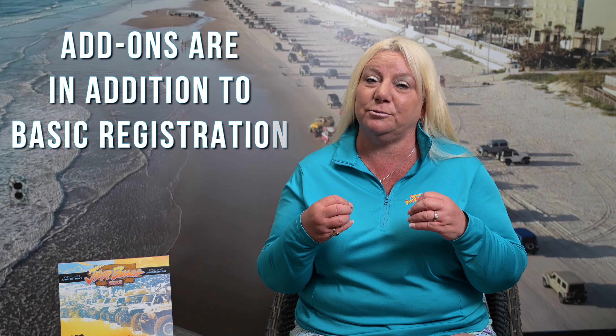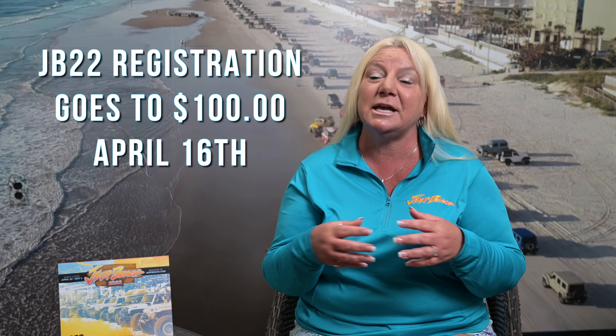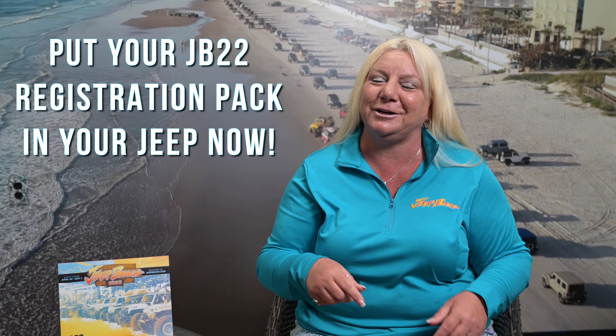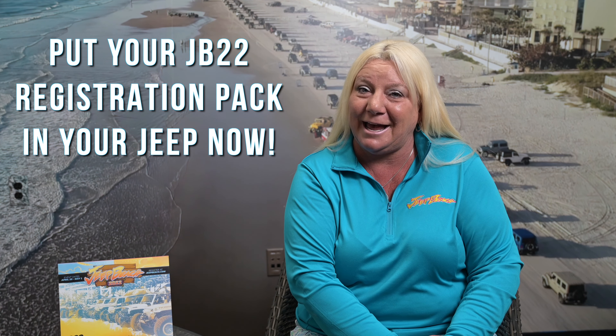Now let's talk about add-ons. In order for you to access these amazing add-ons as part of your Jeep Beach 22 experience, you must have your basic registration. That registration is $80 up until April 15th. Starting April 16th, it becomes $100 and we do not ship it to you. If we have already shipped your registration packet to you, go put it in your Jeep now so you don't forget it. You need that windshield sticker and all your credential hang tags for these great add-ons.